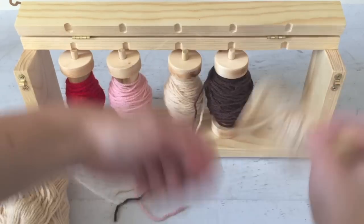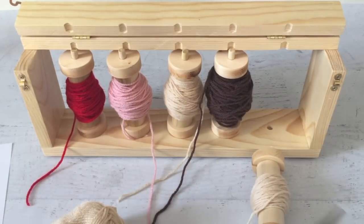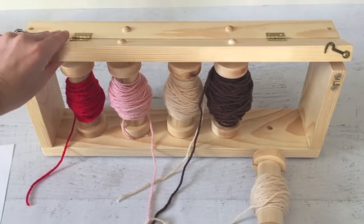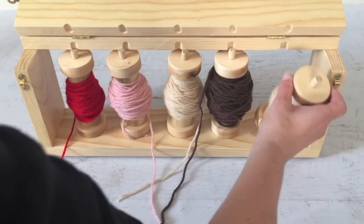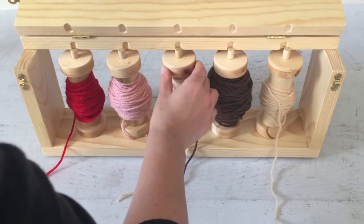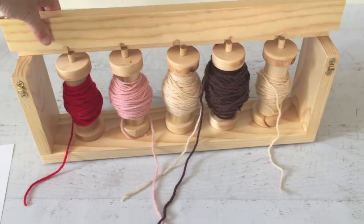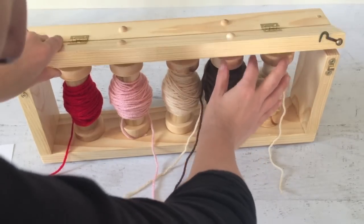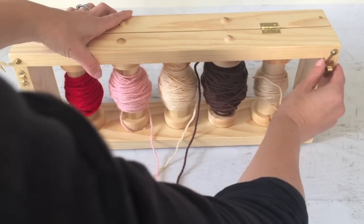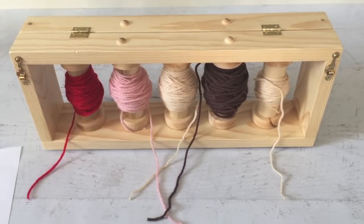I'm going to clip this off. Here on the holder, I've already flipped the top up and the spools just fit right in. There's a little hole on the bottom and a little groove at the top — they sit right in there. Put them all up straight, and then this top flap comes down. If they're all sitting correctly, just latch it shut and you're pretty much ready to go.